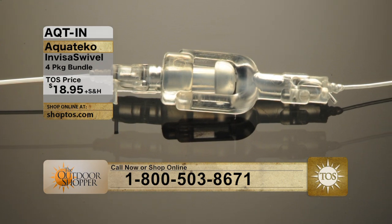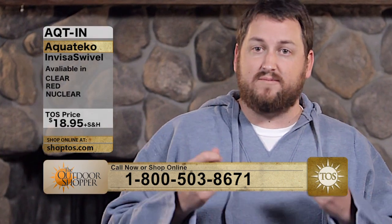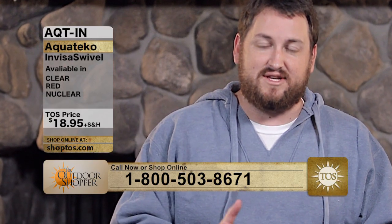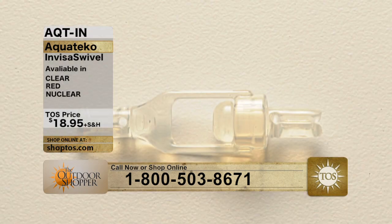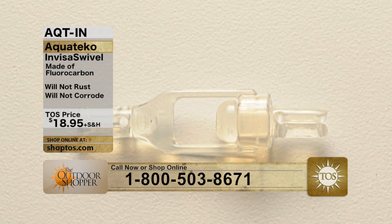I just picked up a red one, which is interesting when you say it's clear. Obviously with the clear, you're really going for invisibility. You're going for a swivel you could put in your line, and instead of a metal swivel like you usually see in fishing rods, that clear InvisiSwivel won't be detectable by the fish nearly as easily.